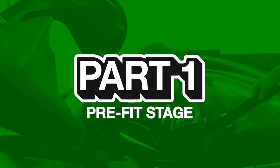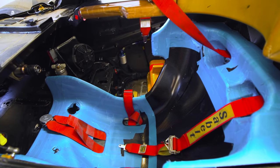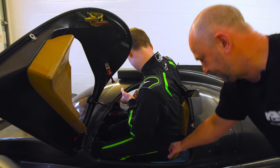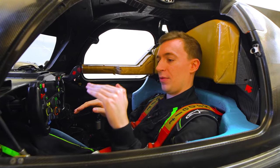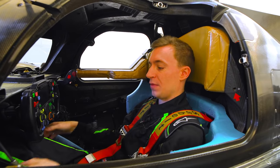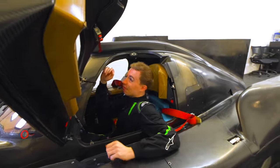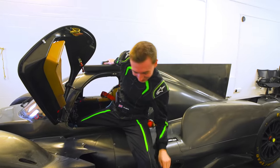Part 1 is the pre-fit stage. In most FIA racing categories they require carbon fibre shells which act as the base, and into that is where the driver's specific seat mould will go. The driver jumps into that shell and starts to pick out areas where they need more support. The material used to make the first mould is thousands of polystyrene microbeads within a plastic bag, which goes into the carbon shell and the driver sits on top — almost like a big bean bag.